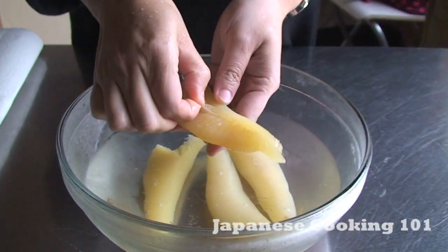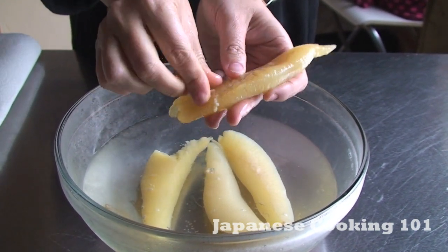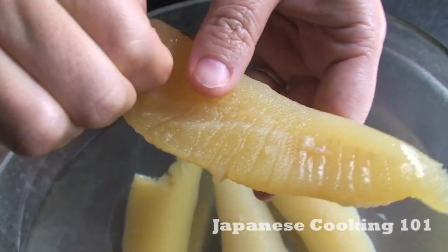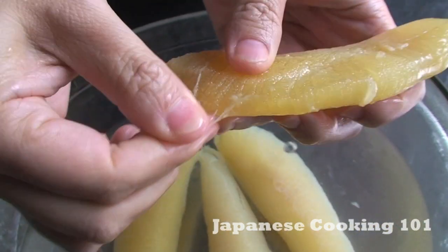On the next day, we will clean the Kazunoko by removing the membrane. We are going to remove the white skin-like thing one by one, just like that.